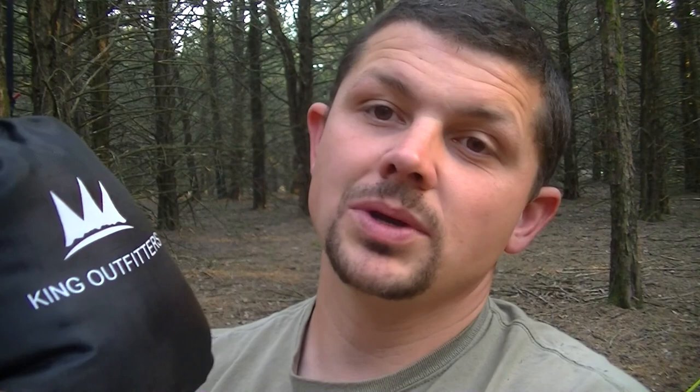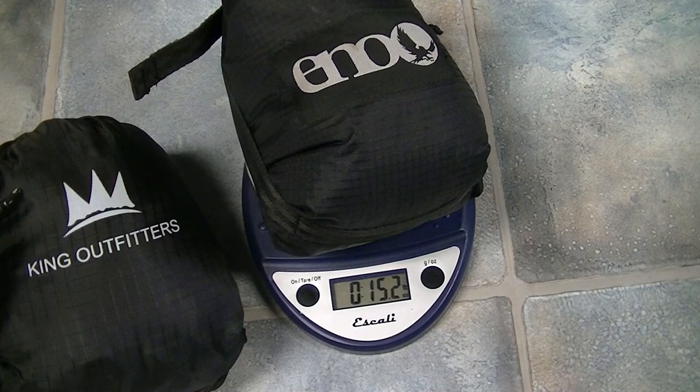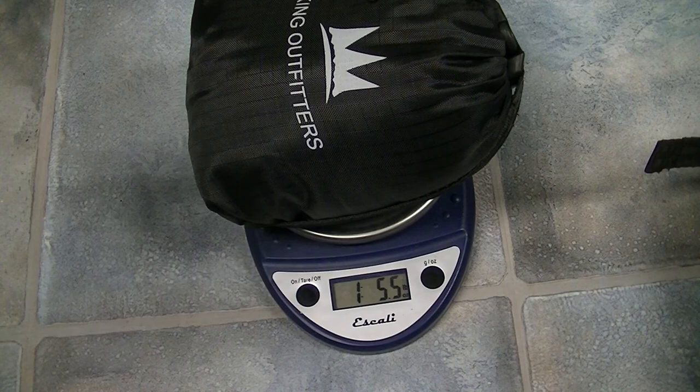Let me weigh it to compare. This is the Guardian Bug Net from Eno: 15.2 ounces, that's one pound 5.5 ounces. Now there is more material on the King Outfitters, so it was definitely going to weigh more. But if you're curious, there it is. Thanks King Outfitters for letting me check this out, I really appreciate it. Until next time, I'll see you guys around — have a good one.